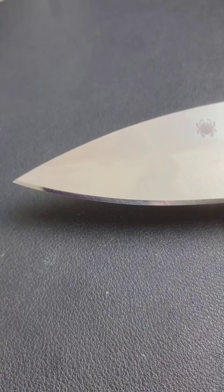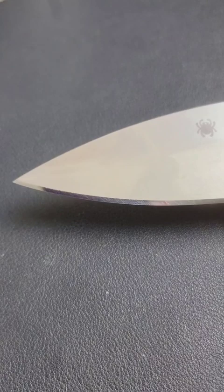Here's the results. You can see an incredibly sharp mirror polished edge. The steel felt really good on the stone and took an incredibly sharp edge. I'm very happy with the results.